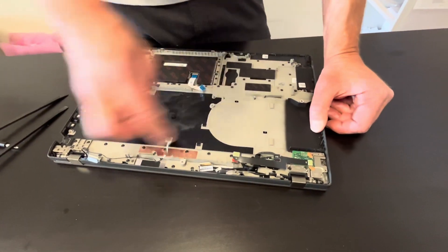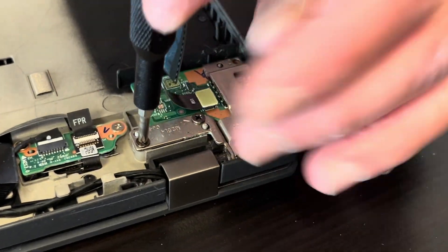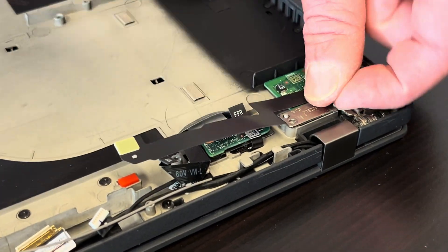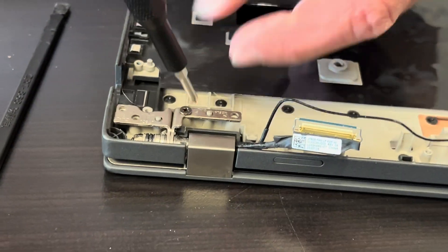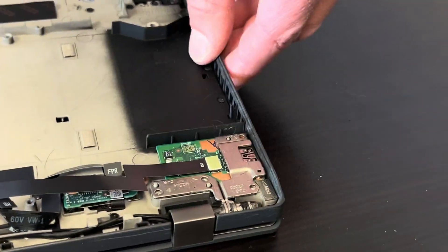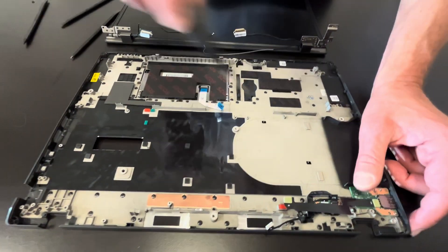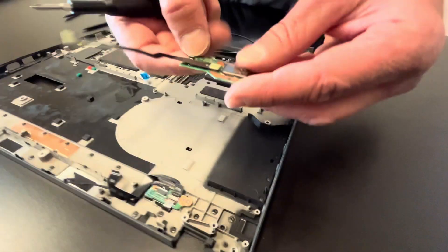Now we can take out that USB I/O port board. It looks like we have to disconnect the hinges for the screen. Now it's released. That's our USB port board — it has one more screw here. Now we can take it out.